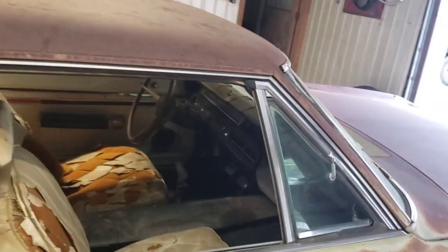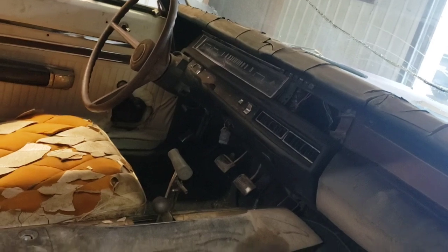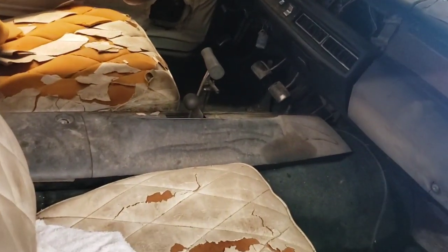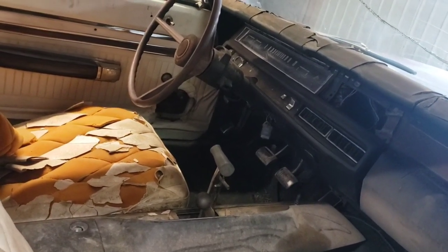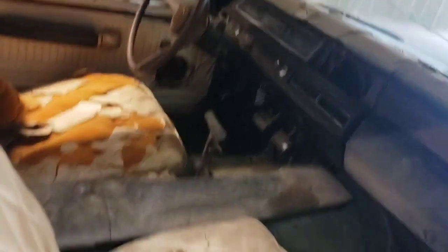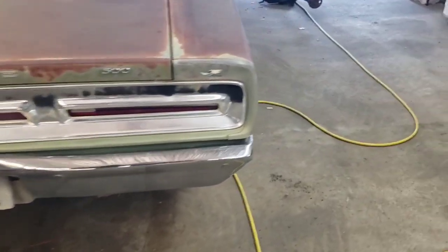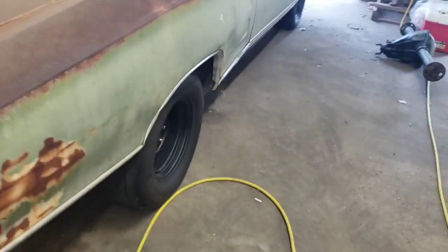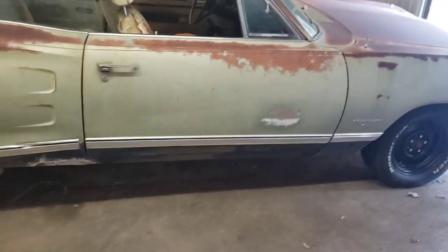This car has had some stuff done to it, as you can see by the shifter — it's got an E-body console in it, and it was a column-shift car, it was a 318 car. But obviously that stuff is no more. And I'll show you another little thing that was surprising when we got it: that is a real B-body Dana rear end.